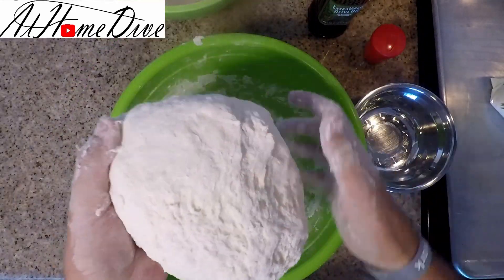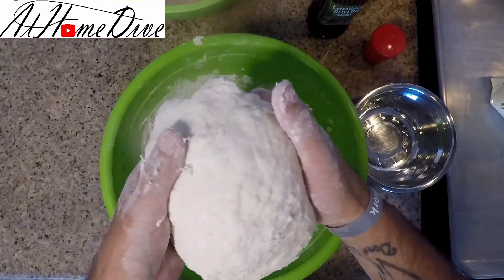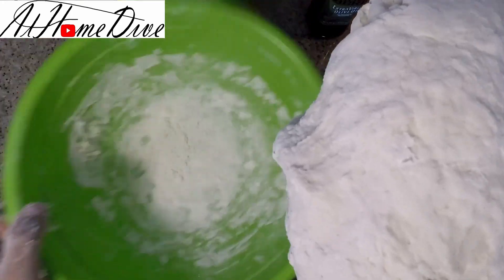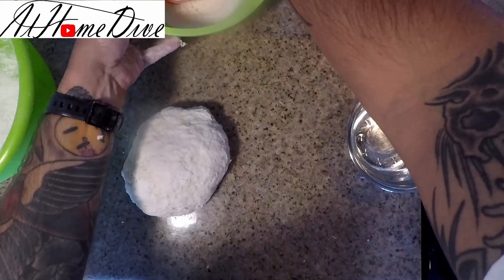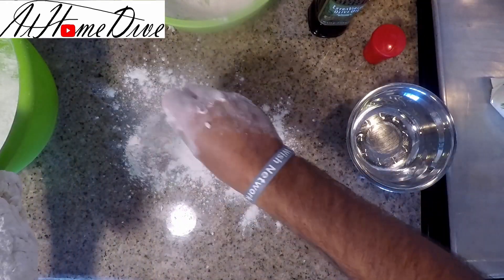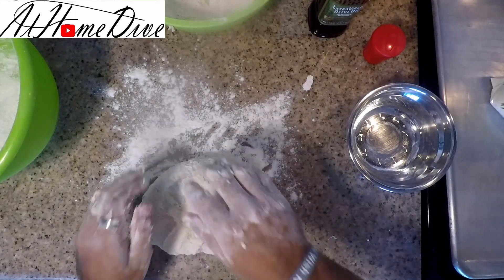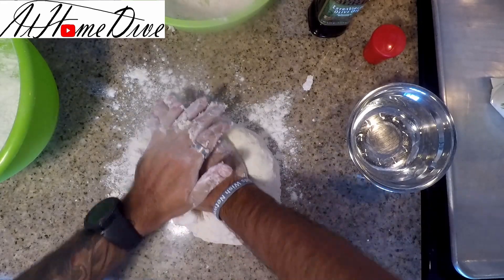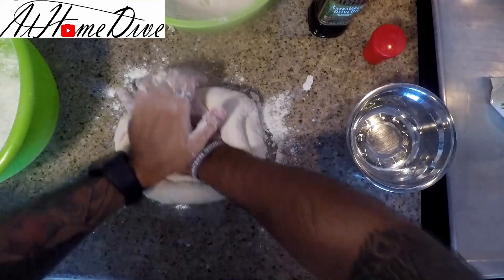Now the dough is in a good spot — most of the flour has been absorbed, it's not sticky to the touch anymore, and it's not dry either. Take the excess flour and dump it out onto the countertop, then lightly dust the surface. Now we're going to start kneading the dough. The best way to do that is to push the dough away from you, fold it back, and then turn — push, fold, turn.